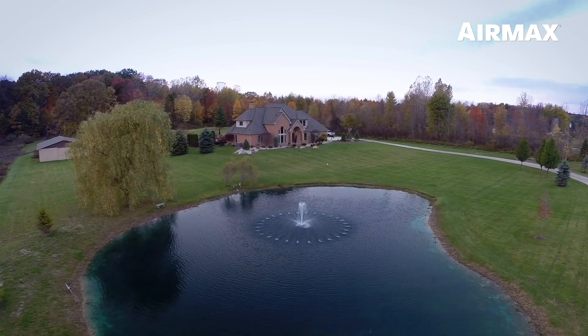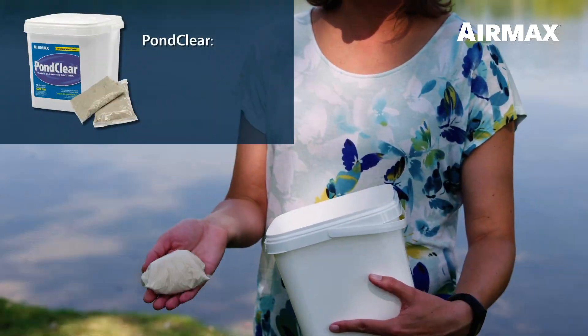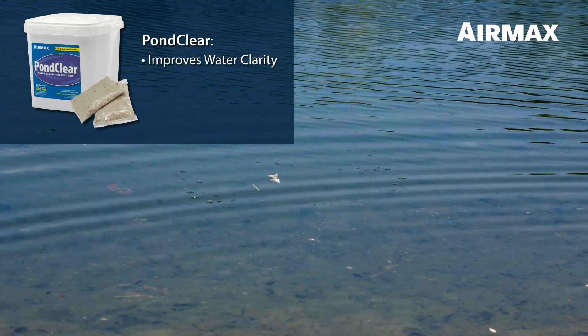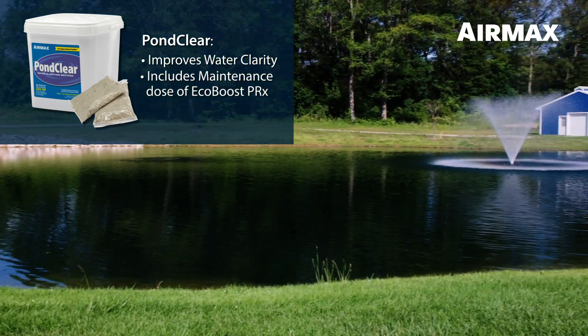EcoBoost PRX has no water temperature restrictions and may be used year-round to control phosphates. For continued phosphate control and to reduce organic buildup, apply PondClear bacteria, which improves your water clarity by consuming suspended organics. PondClear is formulated with a maintenance dose of EcoBoost PRX for long-lasting water clarity.